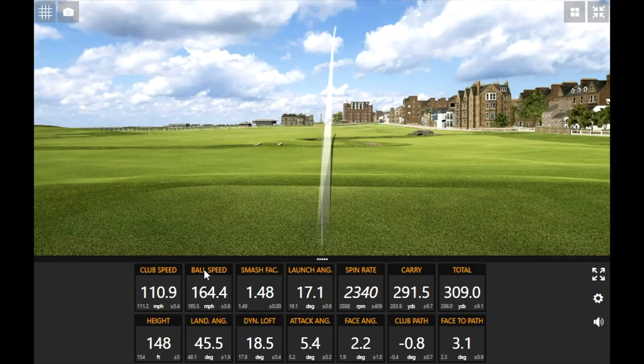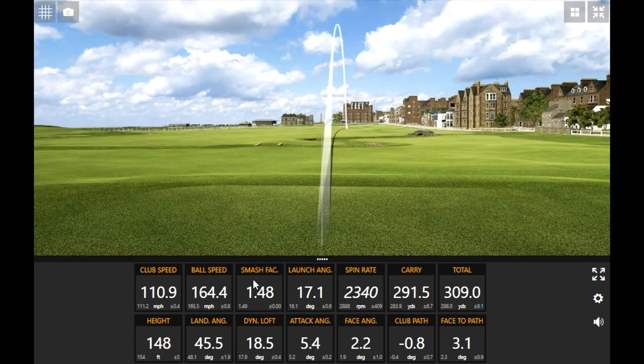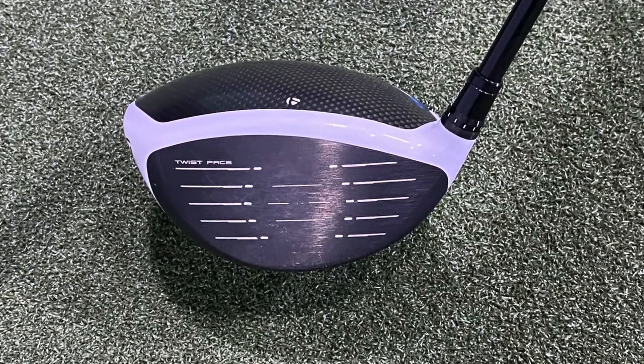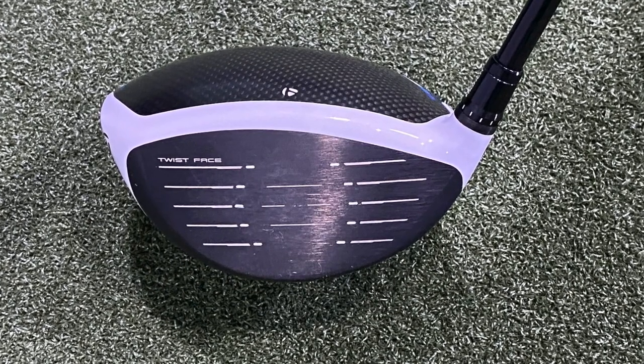Didn't quite catch that one on the toe side — that's the gear effect dropping spin right down a little bit. We talk a lot about forgiveness in drivers nowadays. That's the push: performance on off-center hits. If you miss toward the toe, your spin drops and it might actually go further. That's the idea behind Twist Face — improving performance on off-center hits so that if you miss the center, spin won't jump way up. You can see it in action with that shot.